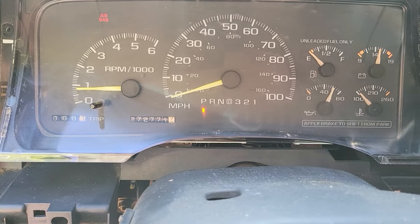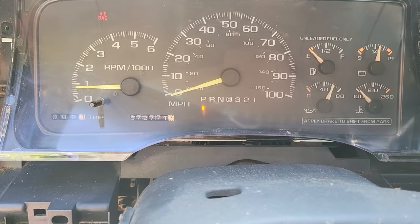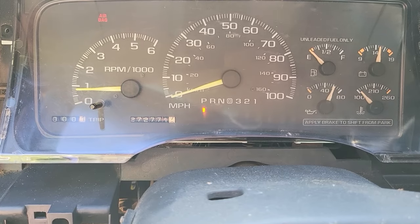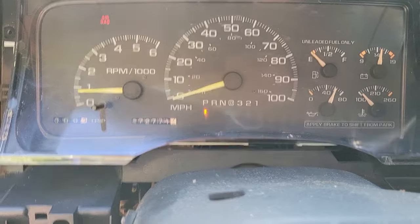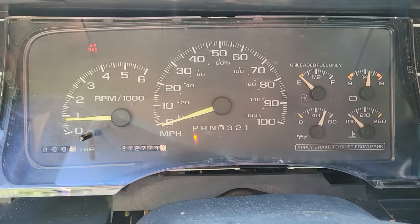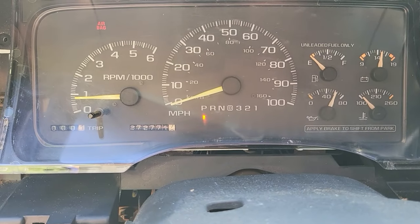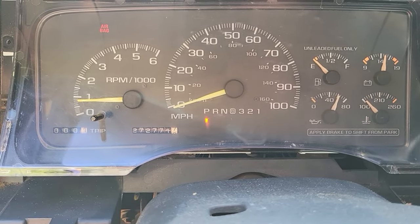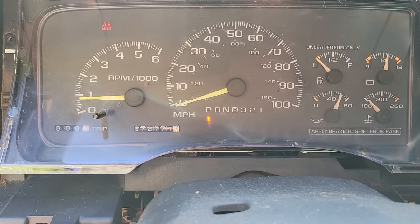We did kind of gain 240,000 miles, but that's okay. Airbag light is on because there is no airbag. I think the other cluster — they just put black tape on it. So we'll see what everything does here and go from there.